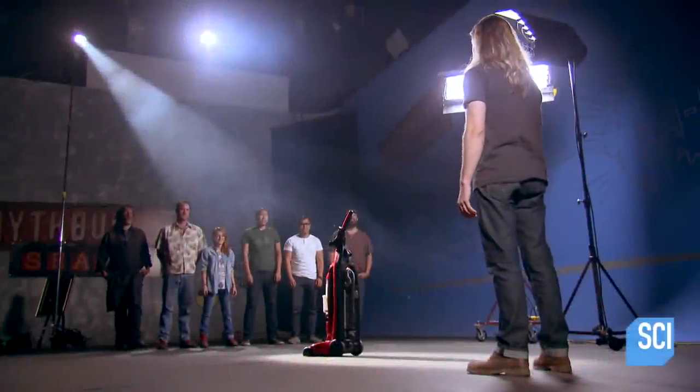The myth is that you can quickly build a vacuum cleaner based rig that will allow you to scale a building like Spiderman.